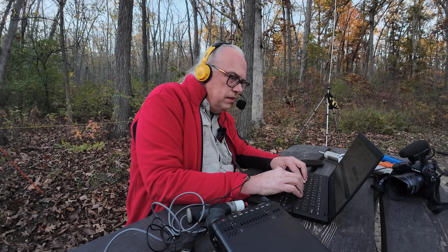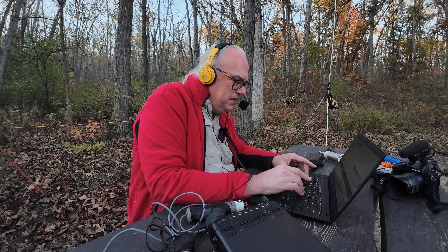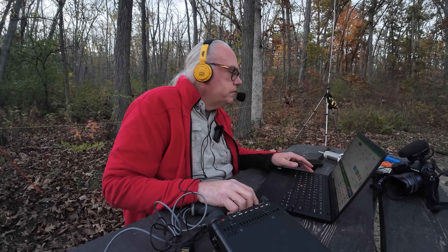KB9VBR continuing the Parks on the Air activation on US 1441. Kilo Charlie 1 Quebec Quebec Kilo checks in — 5-5 from New Hampshire. November 7 Bravo Echo Romeo also makes contact — 5-8 into Wisconsin, US 1441. Call sign confirmed as KB9VBR. Signal report of about 4 received back.